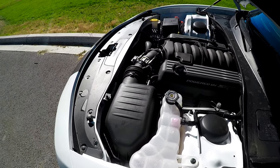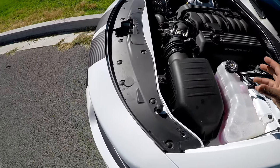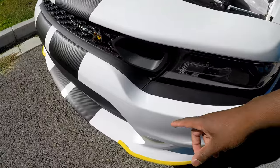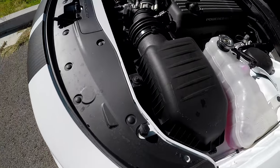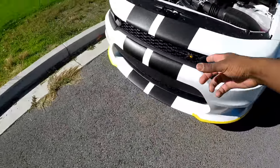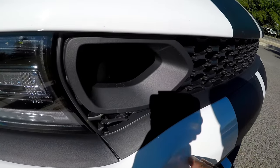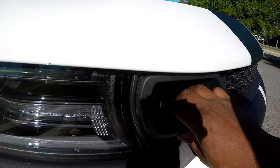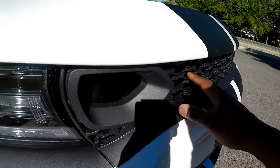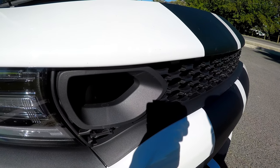You could probably find some aftermarket air intake system that will feed directly to the nostrils in the front, but the way this car is set up there's nothing that connects directly to those nostrils. What it is — just like with the regular 2018 and below Scat Packs — it's the same grille in the front except it just got a wider nostril right here that allows more air into the engine bay.